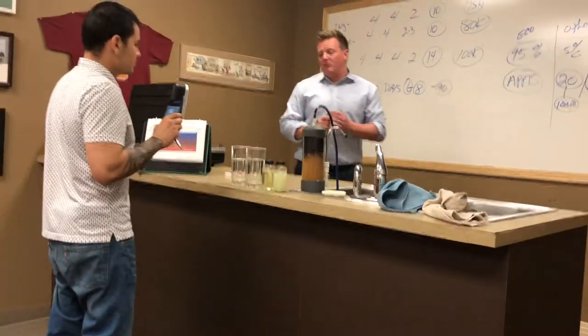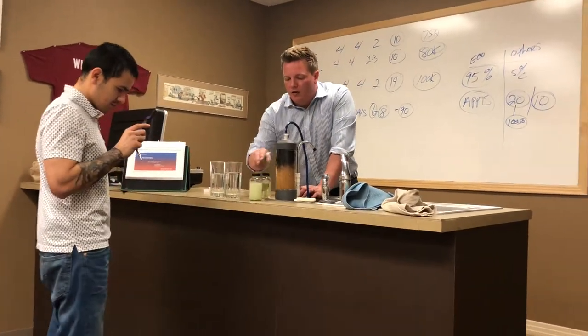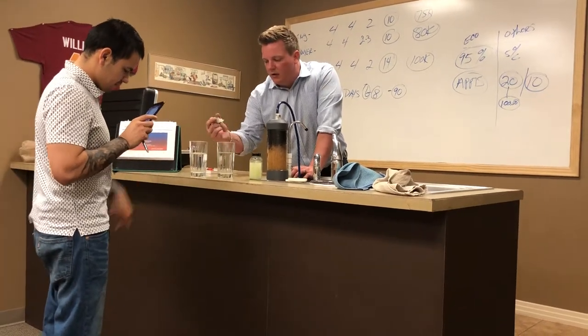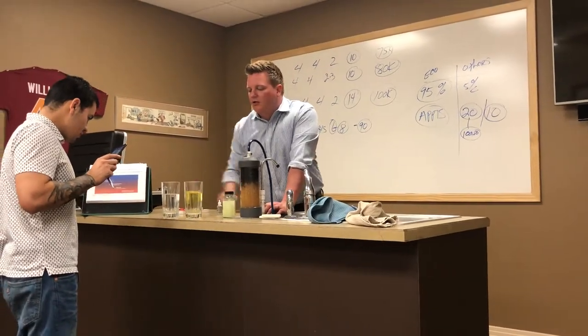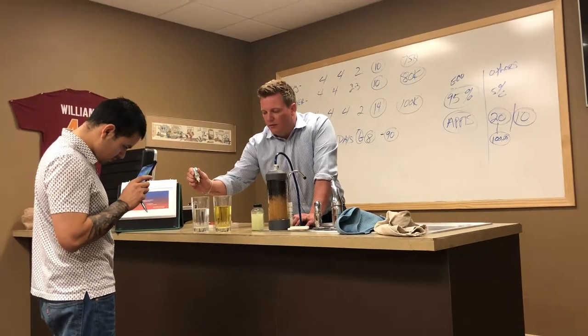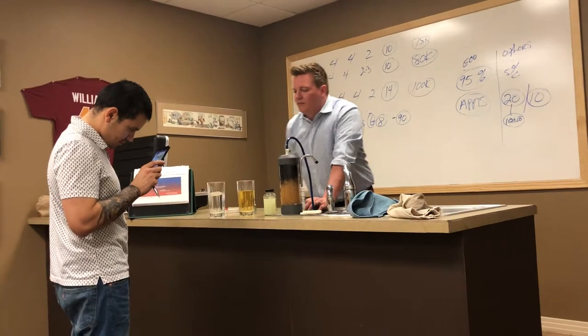Now we're going to test both these for chlorine, just like we did with that chlorine tester. We're going to put five drops in each one — this one that you had your hand in. One, two, three, four, five.